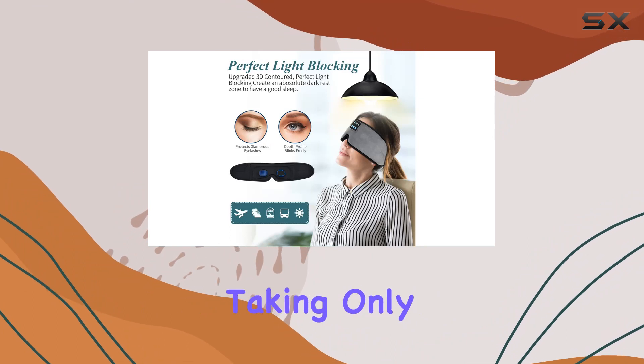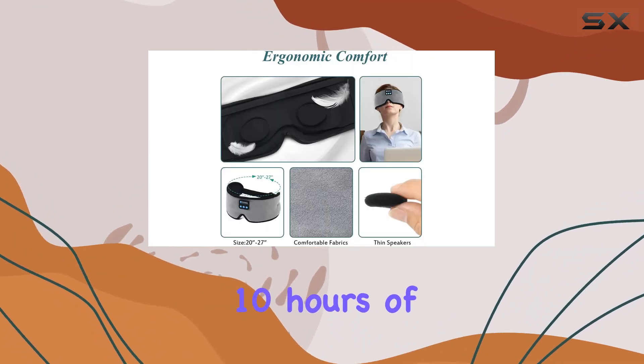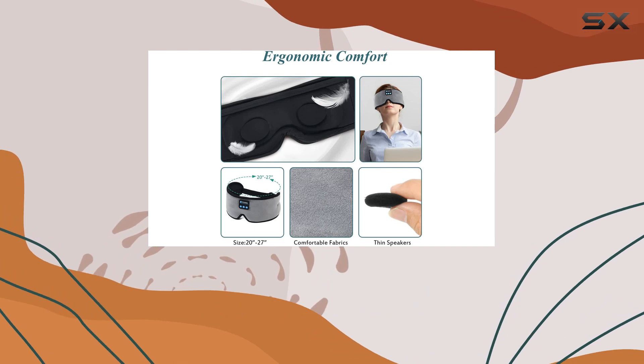Charging is a breeze, taking only about 2 to 2.5 hours for more than 10 hours of playback — ample support for a full night's sleep.